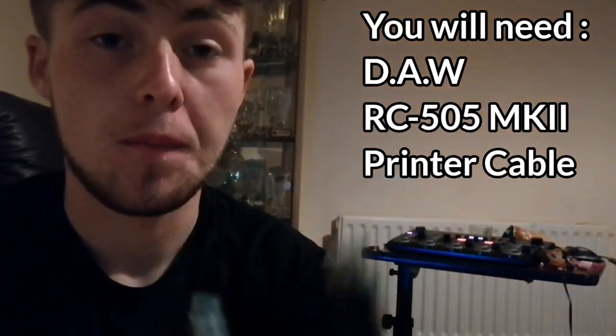So recording the 505 to the laptop is really easy. You're just going to need a music software of some kind, your loop station, and a USB cable. It should be USB-B to USB-C — I think that's the name, I'll put it on screen if it's not. They're cheap enough.